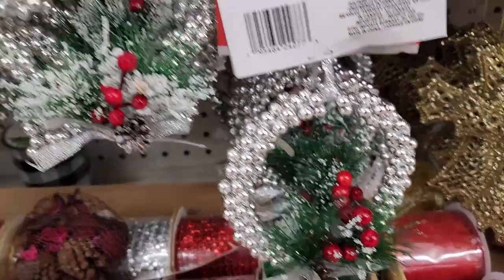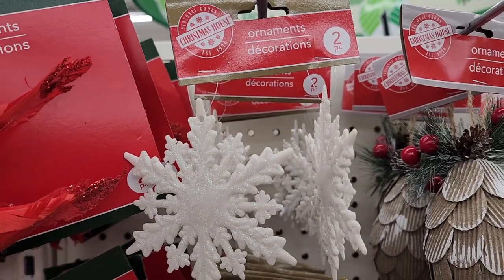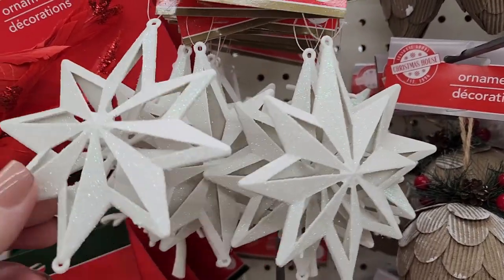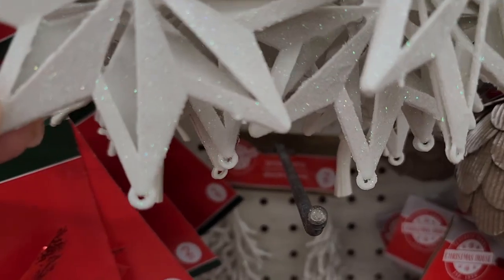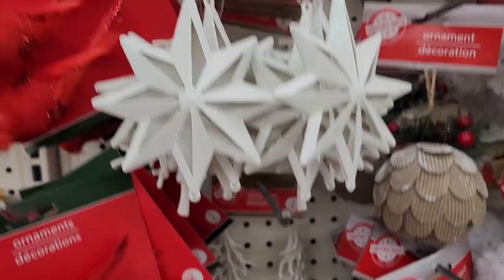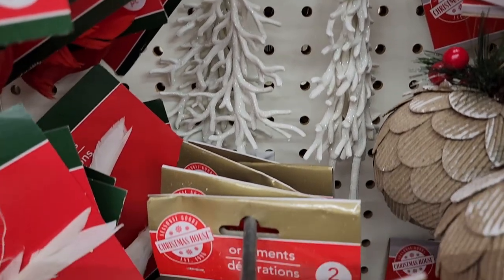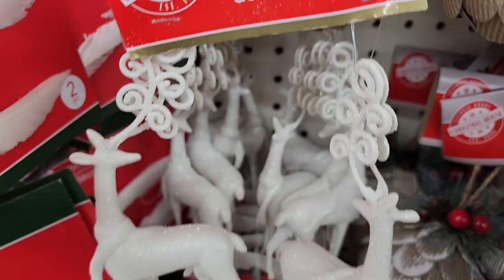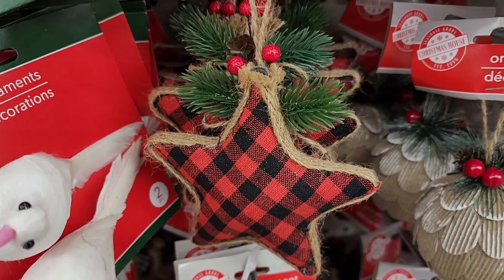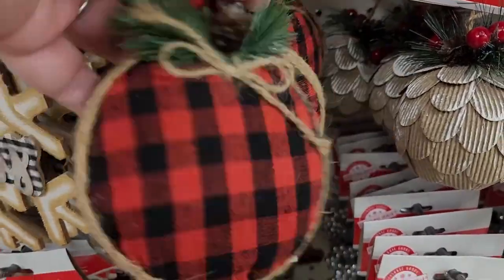I was hoping they were bells but they're not, they're more like Mardi Gras beads. Two lovely snowflakes, and two here — I don't know why it's got the hole at the bottom. I guess you could string them together. Two of those and two of these. Yeah, if you like that rustic cozy kind of look, they've got you covered.